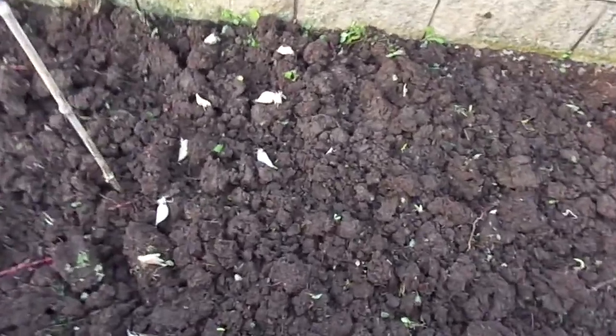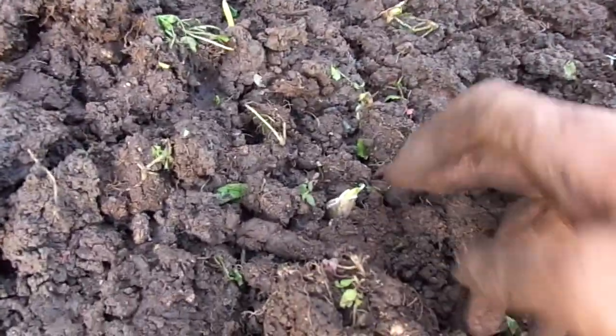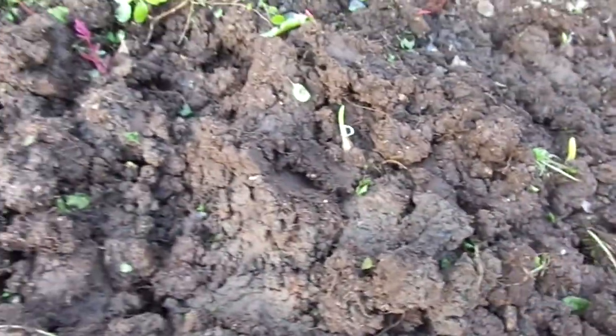Alright, I got about 90% of them in. When I planted them, I tried to get them just as deep as I needed them, so they could come up pretty easily. Because when I harvest them, I want to have them come up really easily.